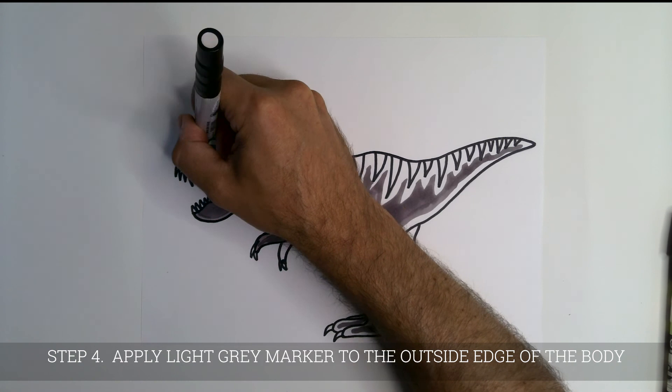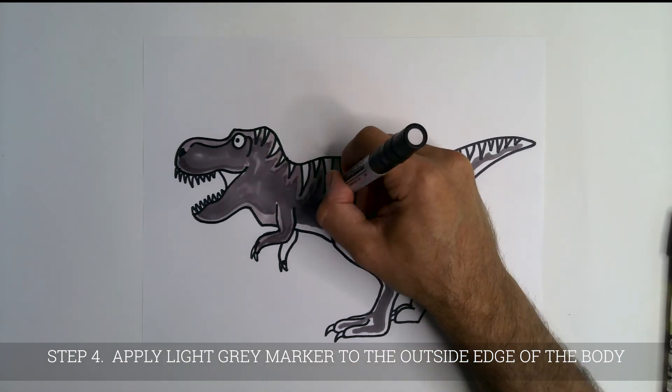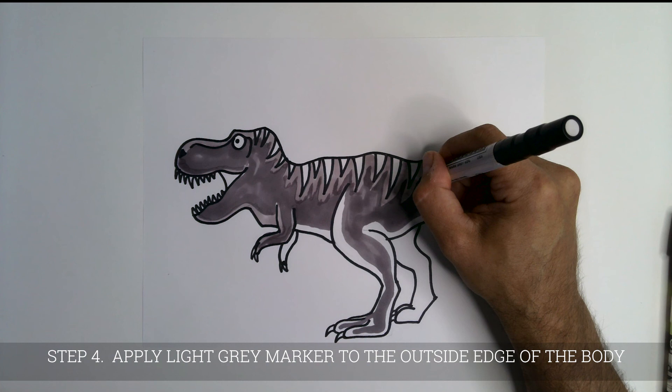Next, find a light gray marker and color the outside areas of the body. But don't color the stripes.